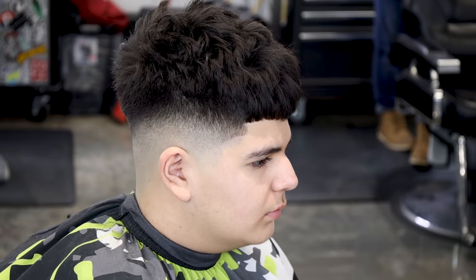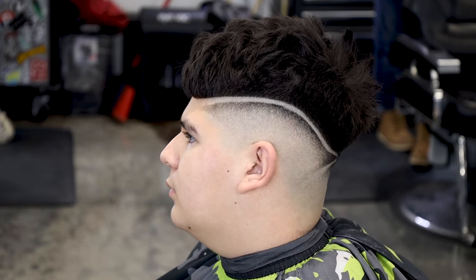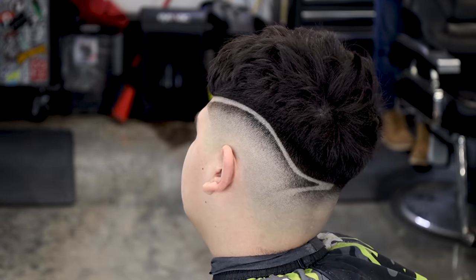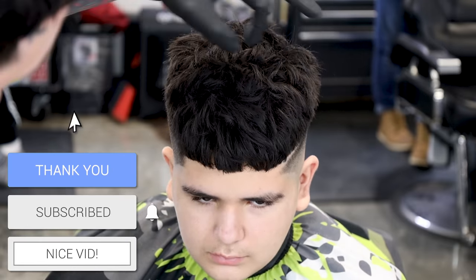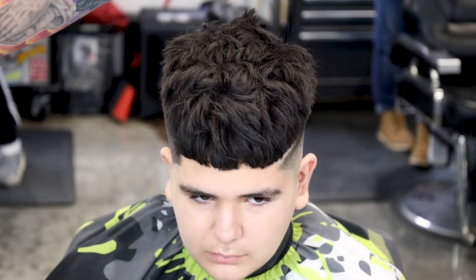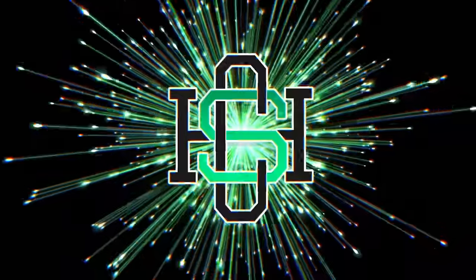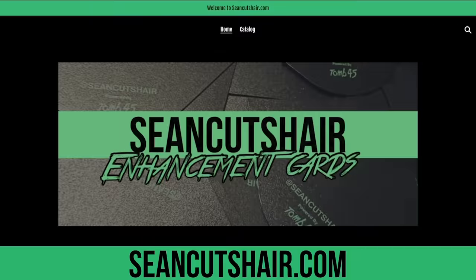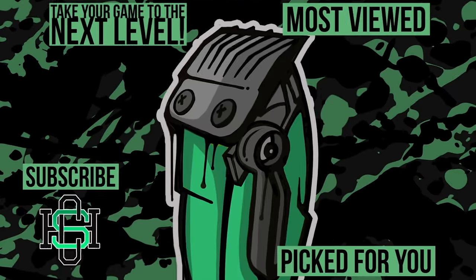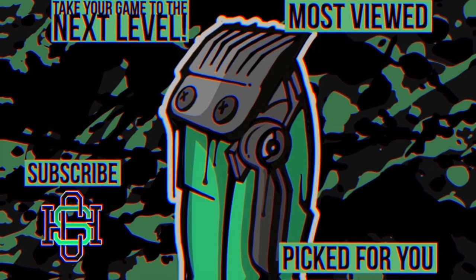Here is the finished cut — mid-fade crop with a freestyle design on the other side. If you guys want to see this in more detail, make sure to check out the Tune45 Academy — it's a 40-minute tutorial. If you guys like this video, smash that thumbs up, make sure you subscribe, I got some dope content coming soon. Leave me a comment down below and let me know what you think of this haircut on Jackson, and I'll catch you guys next time.